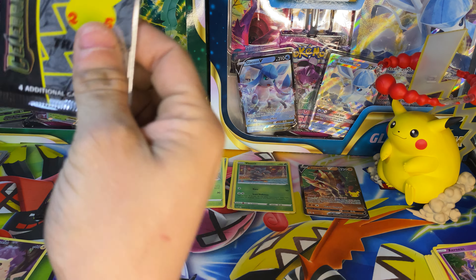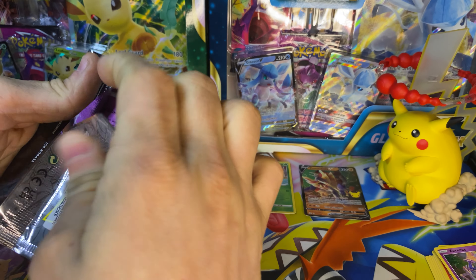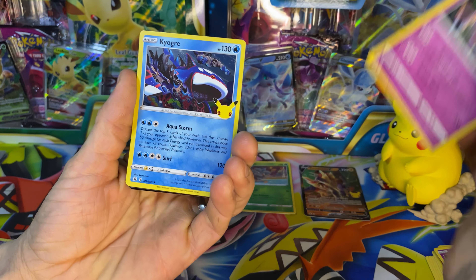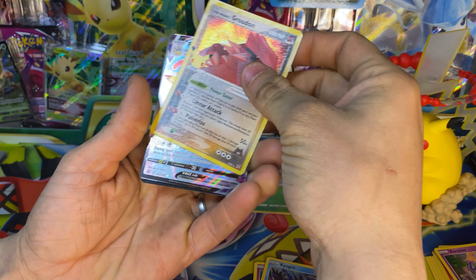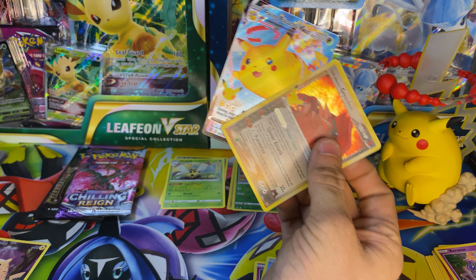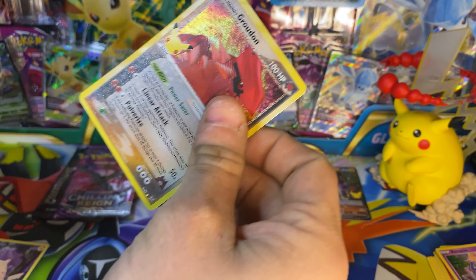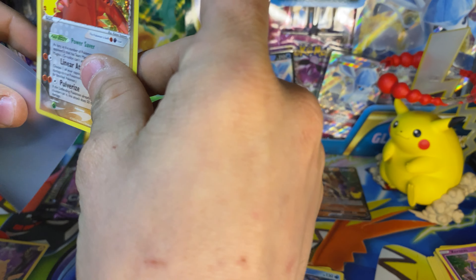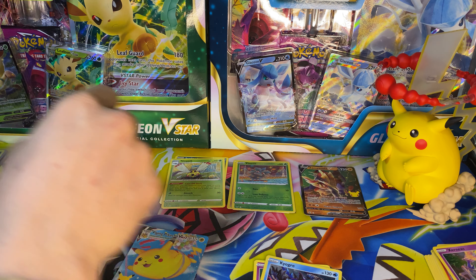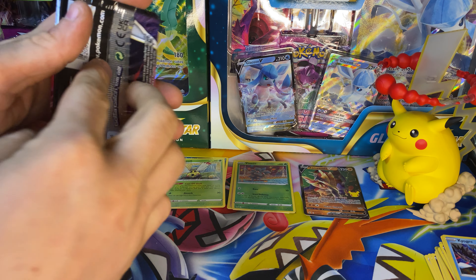Let's bust into another Celebrations. Double banger pack again — code card — and I believe we got this Flying Pikachu VMAX. I want to say we've pulled this one too, but I still feel like it's a little bit harder to pull than some of them. So we'll go ahead and sleeve that. I'll sleeve the rest of them after the video, so don't yell at me in the comments.